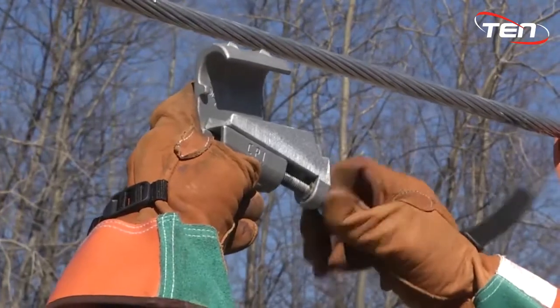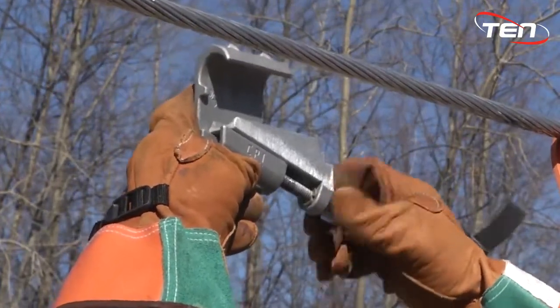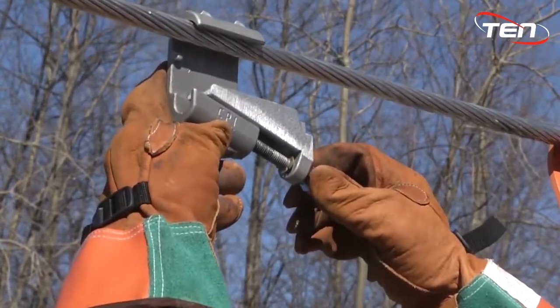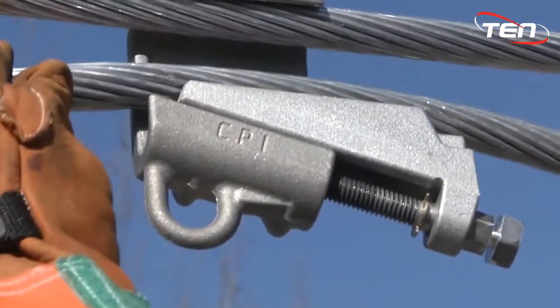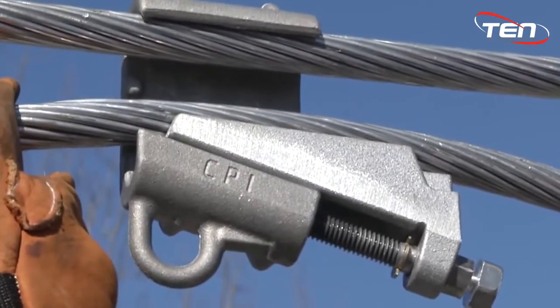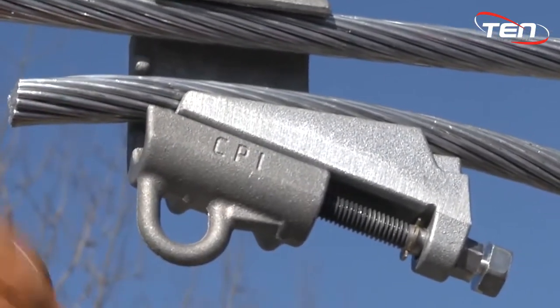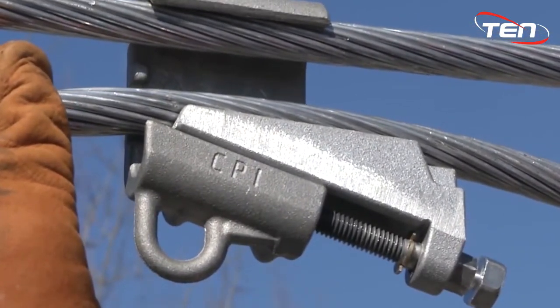Fully unscrew the bolt by hand to open the C-body. This will allow for easier installation. Hang the C-body on the main conductor at the desired position. Insert the tap conductor into the C-body, making sure it is fully in place. It is better to have one to two inches of tap conductor hanging out of the back of the connector. This will ensure a full connection.